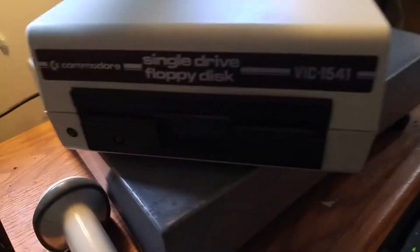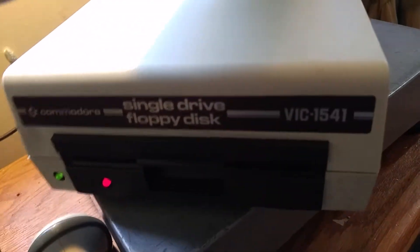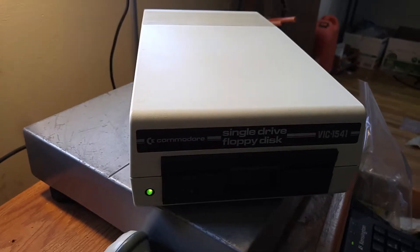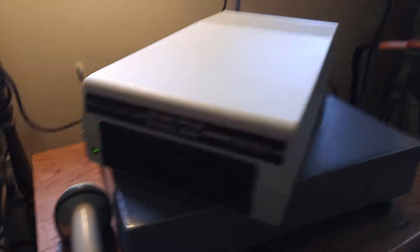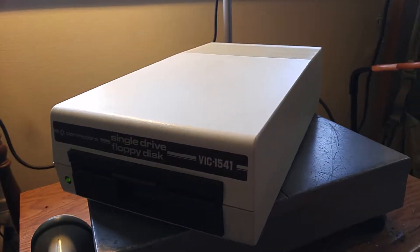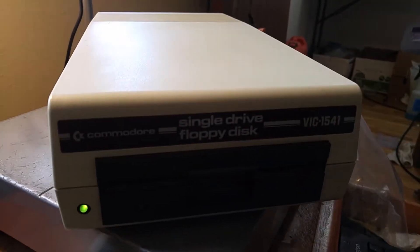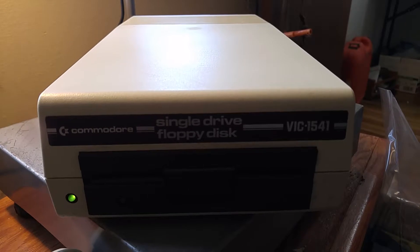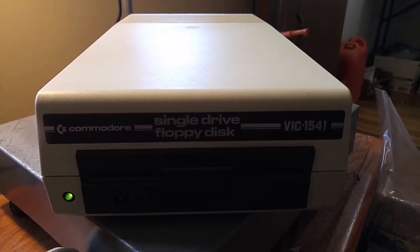Okay, we got number two hooked up right here. Power's on. Now this is — you can tell it's in the VIC-20 color scheme, but it's still the 1541 drive. They worked with both models, the Commodore 64 and the VIC-20. Not that much changed there as far as the disc drives are concerned.